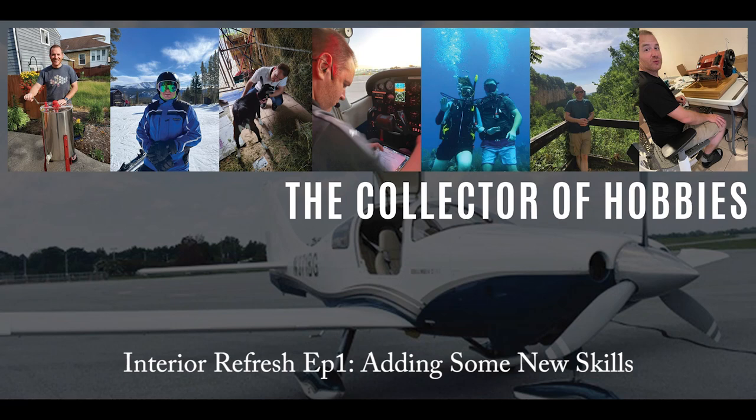Welcome everyone to the start of dabbling in another new hobby. This time, something dealing with a few more of the domestic duty details, and that is sewing and upholstery.